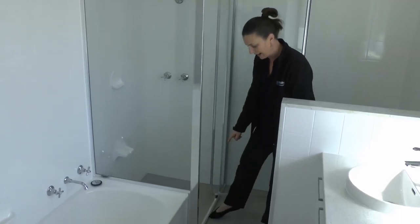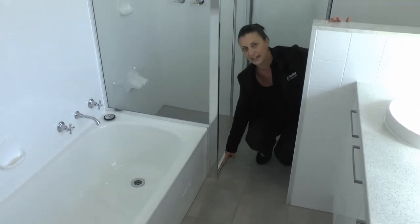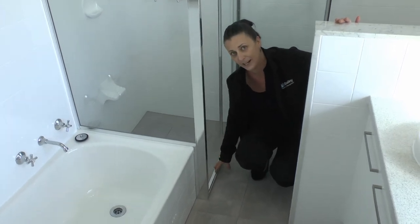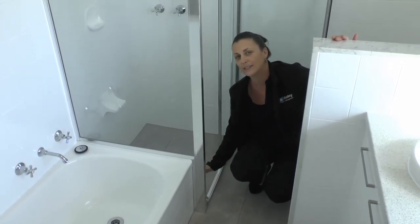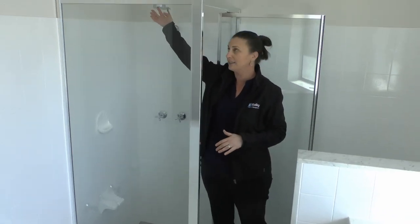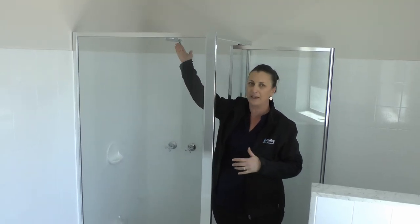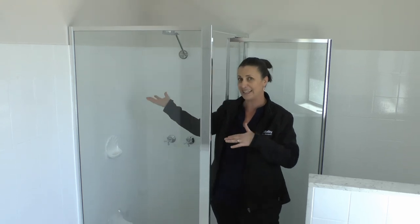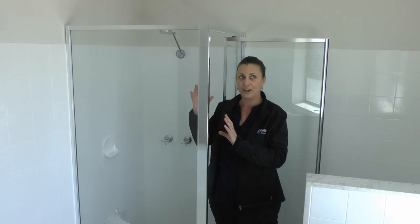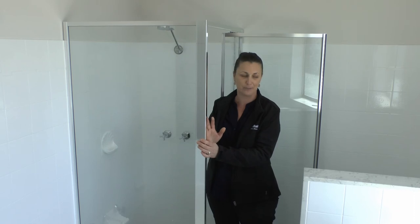Shower screen door frames as well — really important to clean along the frame here as these also get a lot of calcification and build-up. Really important to keep that clean. Easily done straight after you've had a shower, at least once a week — just make sure you wipe that down. Shower heads are the same; you'll notice that sometimes they can get a little bit green, which is calcification. Just wipe these down so there's no build-up. The key here is making sure you're keeping things clean straight after you've used them, to avoid any build-up on taps or shower screens within the bathroom.